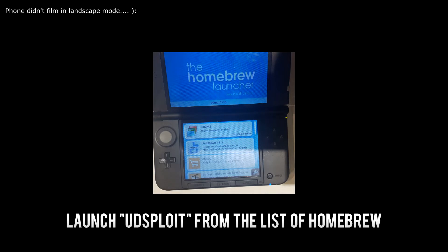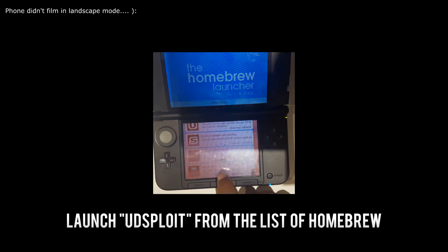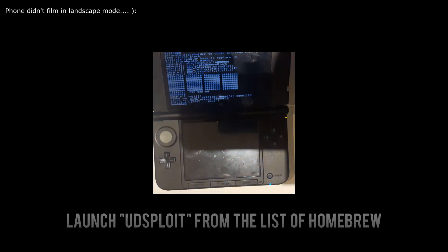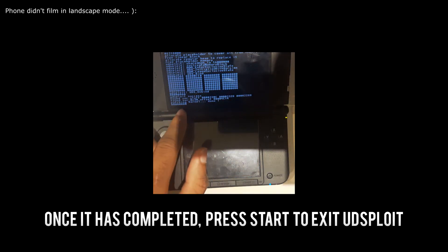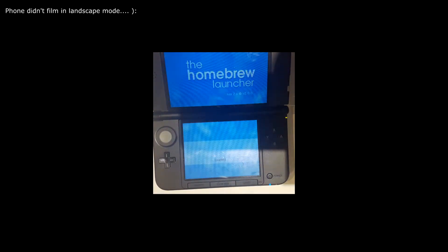First thing we're going to do is launch UDSploit — it should be at the bottom. Here it is: UDSploit. I'm going to launch this application. Give it a few. Once it says patching kernel is done, hit Start, and it'll go back to Homebrew Launcher.